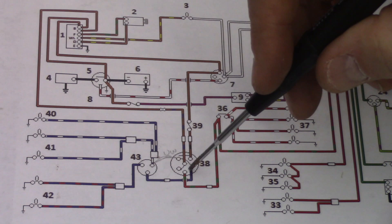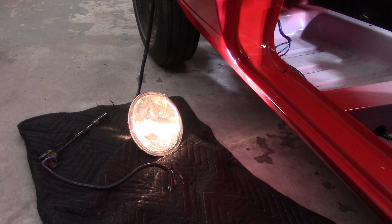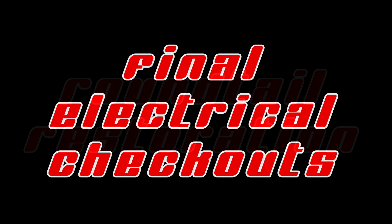Welcome back everybody. Today I should be able to get the final electrical checkouts done — all the lights, turn signals, parking lamps, things like that. I'm going to temporarily wire stuff up and see if I can make it all work. Also the dreaded light switch on the steering column.